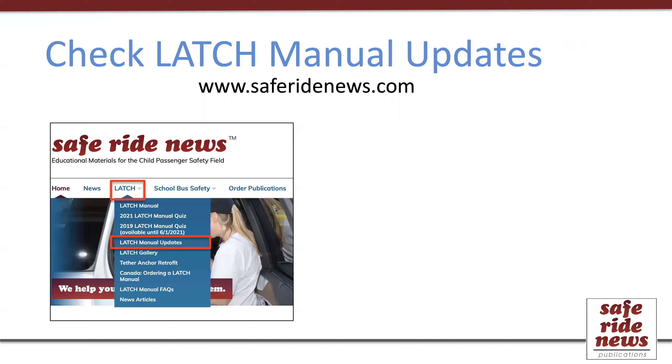That covers all the sections of the Latch Manual. Although I didn't show it, there is a table of contents and a glossary at the beginning, and an index at the end, which will help you find things, as well as citations for any statistics noted at the very back of Appendix C. I hope this information makes it much easier for you to crack that book open and utilize your manual to its full potential. Please note that any updates between printed editions are posted at the Safe Ride News website. Go to SafeRideNews.com and under Latch, you can find Latch Manual Updates. At the very bottom of the homepage, there's a place to sign up to receive an email when an update has been posted.